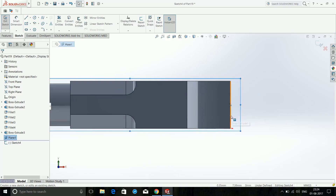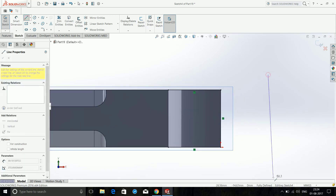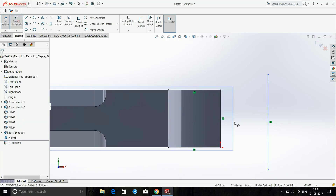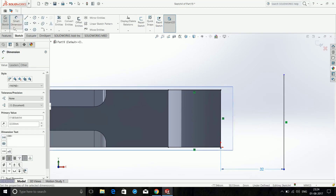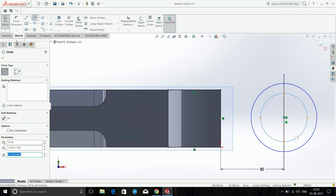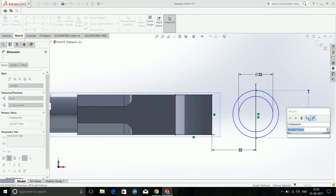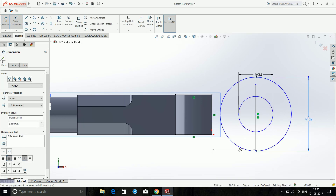We need to convert these entities — click on this face, this face, and this face by pressing the Control button, then click Convert Entities. They will be copied to this part. Then choose Line and place a line here — dimension this line from this point to this point as 32mm. Choose Circle and make two circles: make the first circle 25mm and the other circle 52mm.